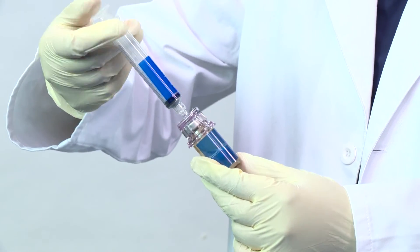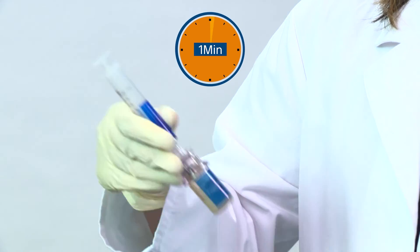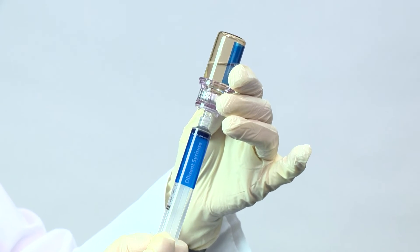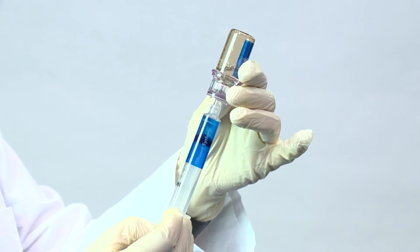Shake the vial syringe assembly until the powder is completely dissolved and set aside for approximately one minute. The solution may appear to be milky with bubbles. Invert the vial syringe assembly and draw 5 mL of precursor back into the syringe.